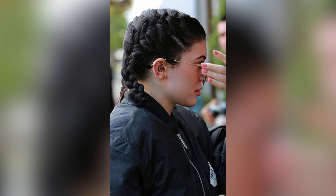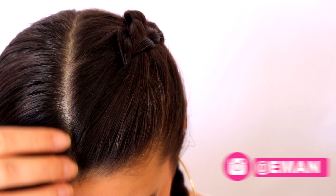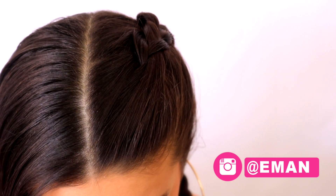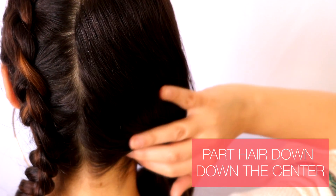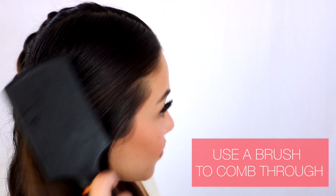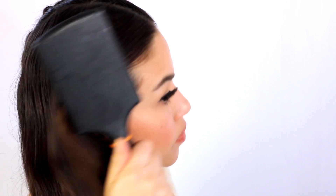I know it looks hard but it's not. It's super easy and I'm going to show you guys today. So first thing you want to start by parting your hair down the center, and you want to make sure that it's a nice clean part even in the back. Then brush through all of your hair with a brush or a comb just to make sure everything is nice and smooth.